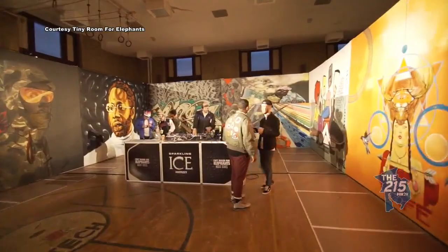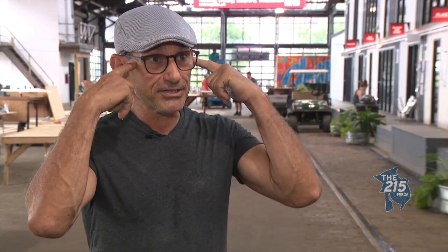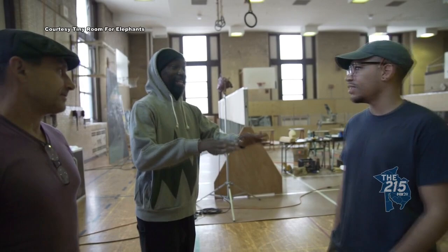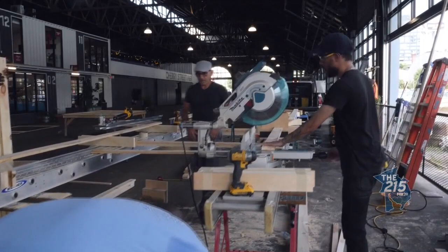What's the biggest challenge in this particular job — getting this Tiny Room game up and running? So I'm a one-man band with my truck and tools, and I'm used to doing everything with these hands. My biggest challenge is taking this and putting it in those hands. My cuts were good.